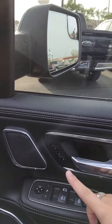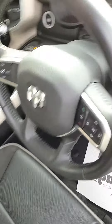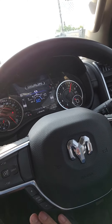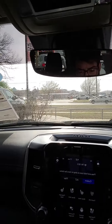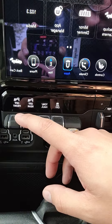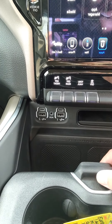Power windows, power locks, memory seating — there's your lumbar support as well. All your media settings here, all your cruise control settings, and your traction control is going to be here. Tow haul. Your park rear sensors, park front sensors. Two USB ports, two USB-C's, and aux cord.